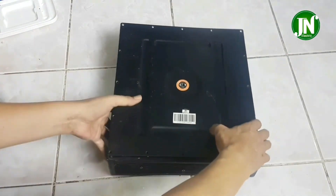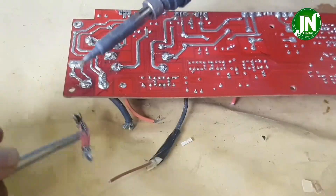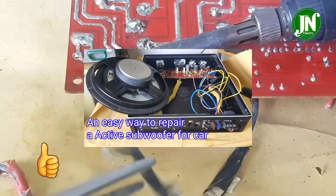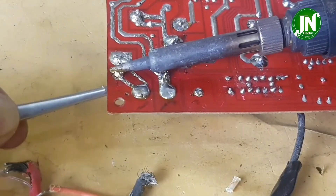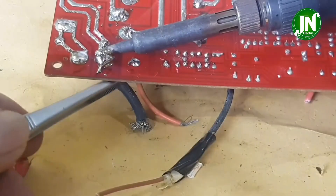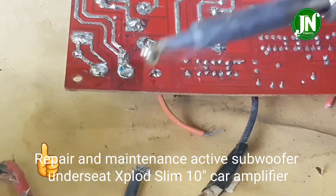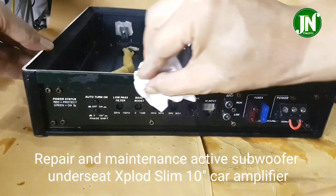Hello everyone, welcome to JN Electric YouTube channel. I hope you are doing well. Three days ago I uploaded a video, and to continue that previous video I have made a sequel, namely Part 3, which has the title: Repair and Maintenance of the Active Subwoofer Under Seat of the Explode Slim 10 Car Amplifier.